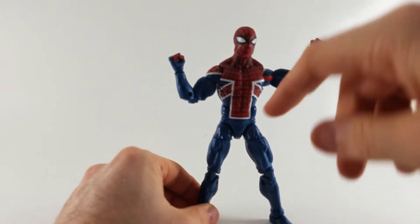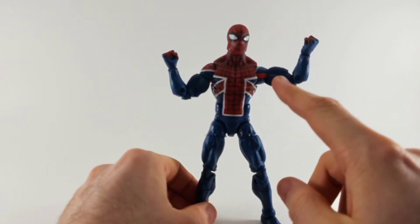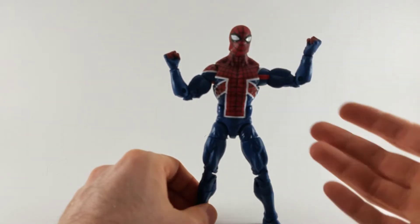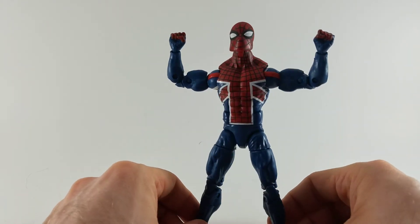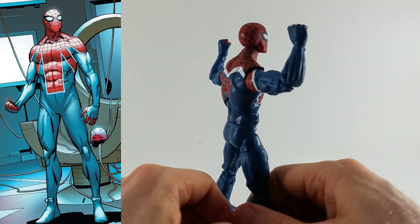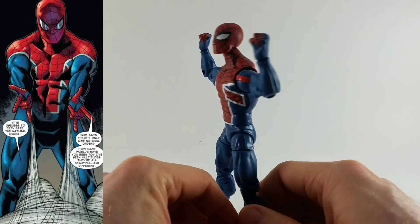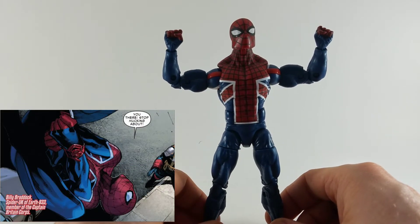You can sure tell he's got a different body mold — he's got thicker quads. Part of the Great Britain corps, Billy Braddock came together with the Spider-Verse group and pretty much saved all of Spider-kind, which was neat. Check out that comic — it's really good. Or if you want a graphic novel, that's fine too. They're comic books, don't get over yourself.